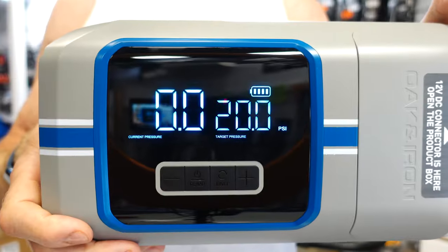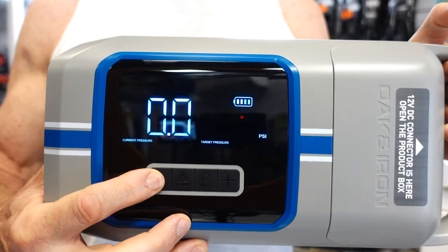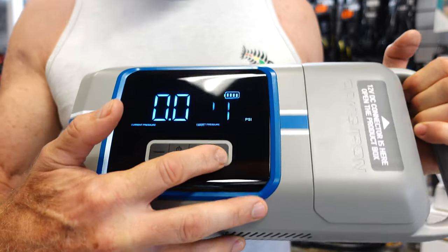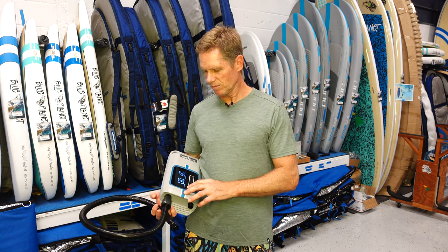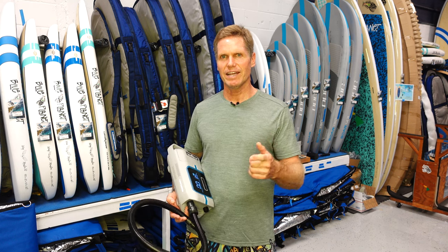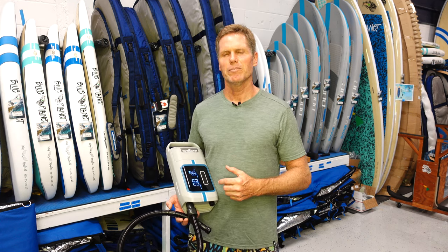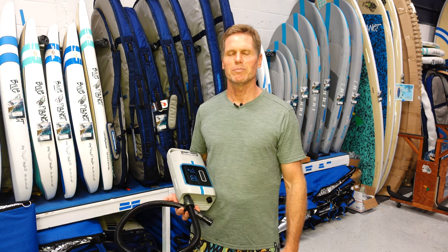One thing that's really cool is the screen — it has a really big display. It comes with a lot of different attachments, and these pumps are designed for stand-up paddle boards. It goes up to 20 psi, which is really good for an electric pump, and it has a built-in battery. This is the pro model, and today is also the day this company Oak and Iron is launching on Kickstarter, so you can sign up to get one at a discounted price.